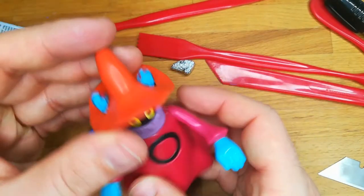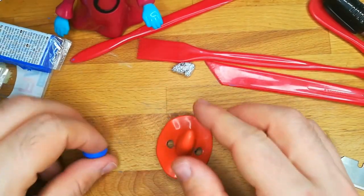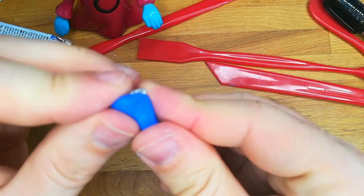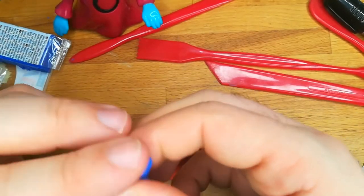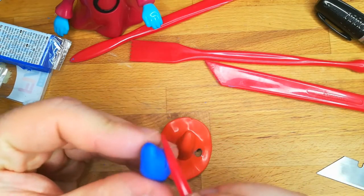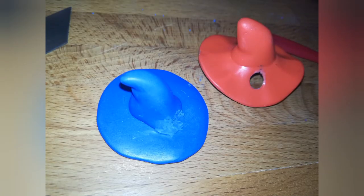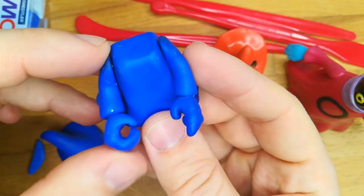Now it's time to make the wizard hat, and I use the same technique as the body and the head — aluminum for the base with some Fimo wrapped around. I did some stuff off camera but the process is quite the same. Here I have already made the scarf and attached and molded the head on the wizard hat.